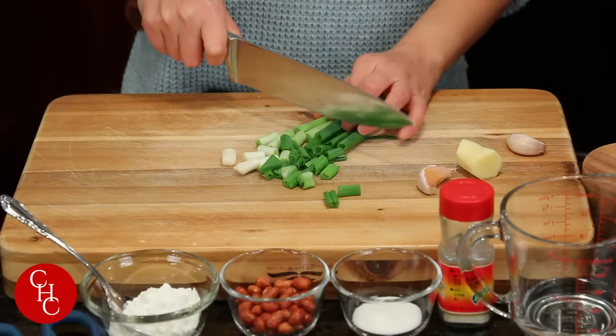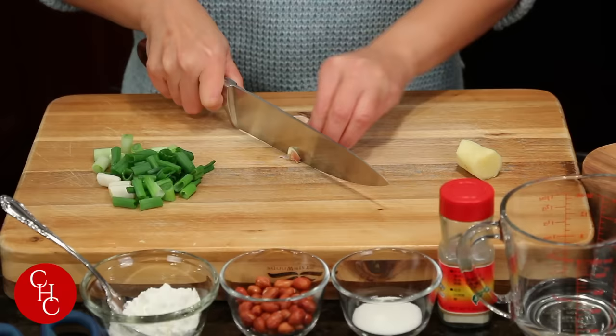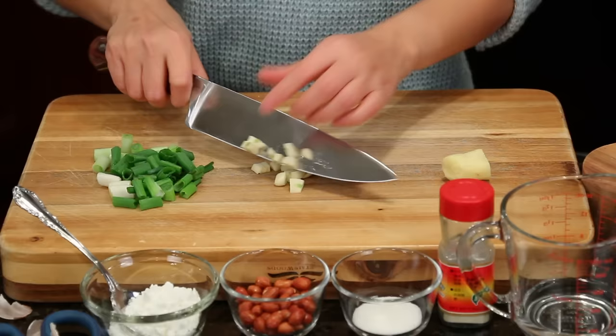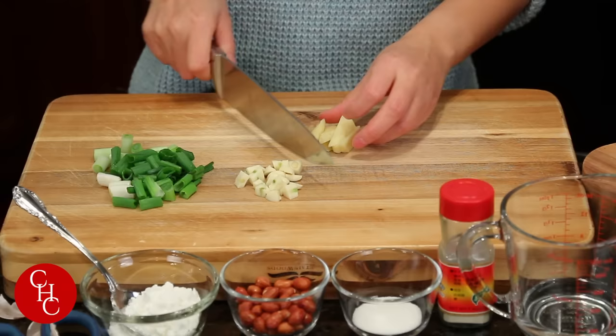Cut the green onions into pieces like this. We also have two cloves of garlic — you can cut those into dices as well. And we need some ginger; cut it to the same size as the garlic.